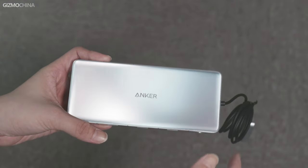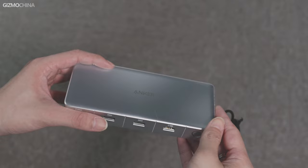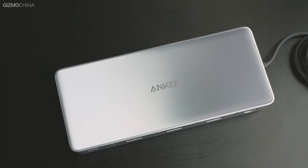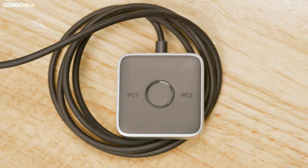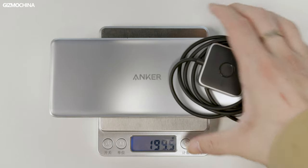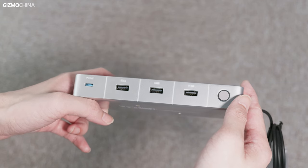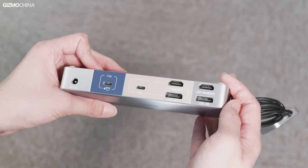It adopts a gradual color design of silver. The bright silver in the middle gradually diffuses to both sides into dark gray, with the white Anker logo printed in the middle. Ports and the power button are distributed at the front and back side of the station. The cable on the right is connected with black stuff with gray edges, and there's a round button on it. As a docking station, the Anker KVM Switch is not large in size and weighs only 254 grams, but it has a total of 11 interfaces — that's pretty impressive.